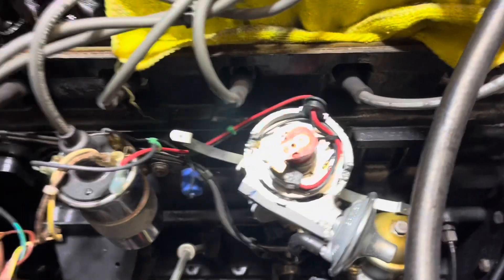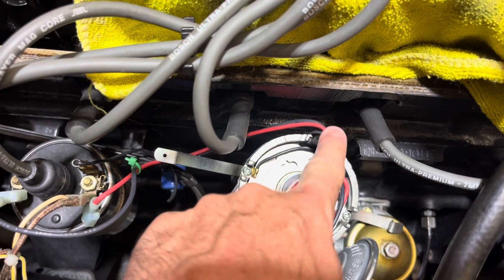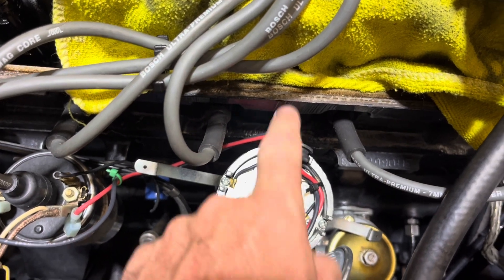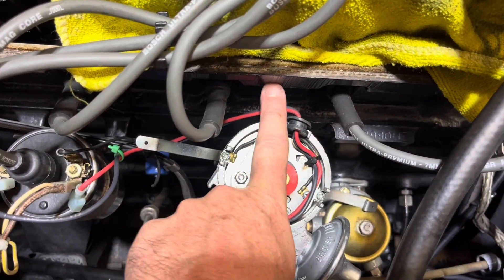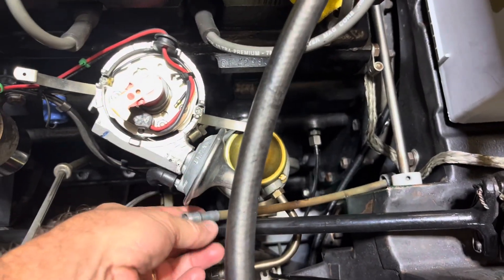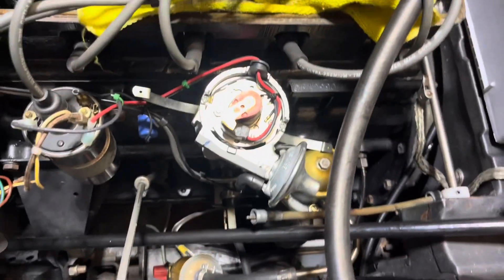You can pretty much tell right away — the low tension wire lead right here should be pointing towards the block, basically 90 degrees to the block. Right away you can see it's off. When we're all done, this should be pretty close to 90 degrees and you'll know it's in the right spot. Then I'll be able to get this hooked back up, maybe even replaced with the new one I have.